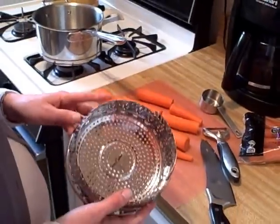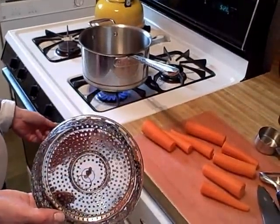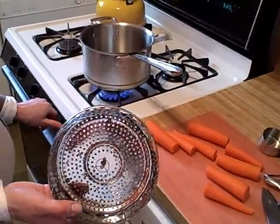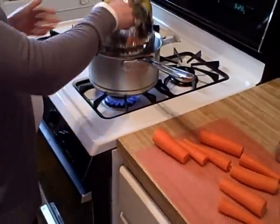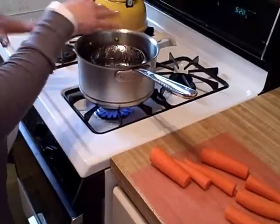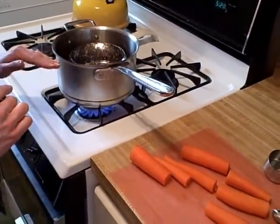Here you have a steamer basket. Simply I'm going to add this to a four-quart saucepan. I've filled it with a little bit of water, and I'm going to put the steamer basket right in the water. You want the steamer basket to come just to the point where the water reaches the bottom of the basket.